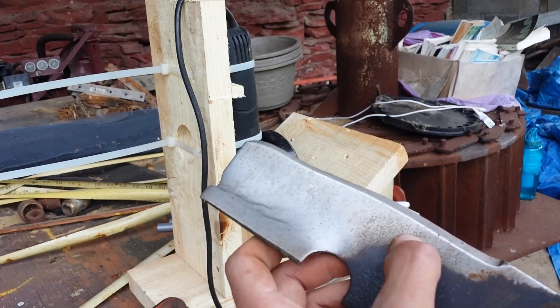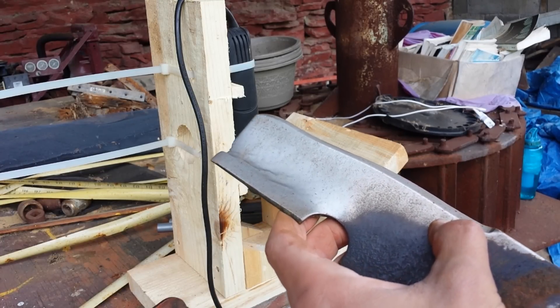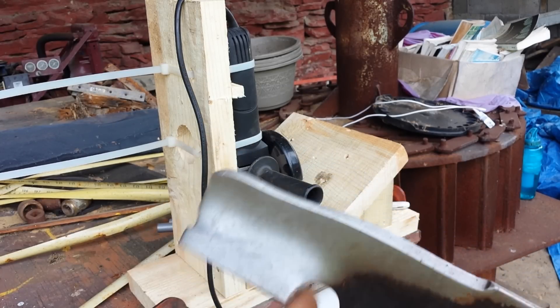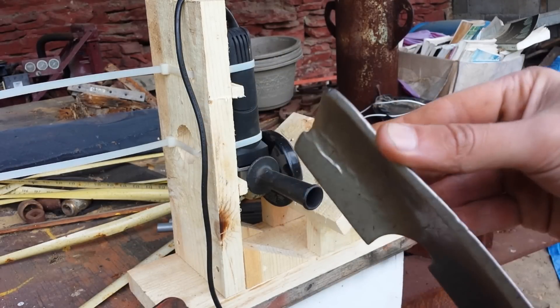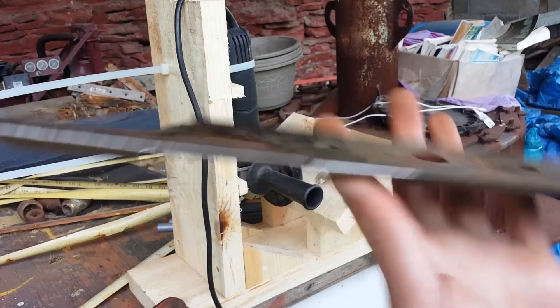I'll probably go pretty heavy here with the angle grinder to try to straighten this out. I'd probably have to take off a good minimum of an eighth of an inch, maybe even three-sixteenths back here, to get this blade semi-straight again. She's in pretty rough shape, and this side might even be even worse. So there you go — just thought I'd show you that.